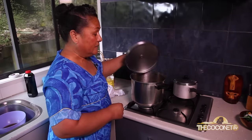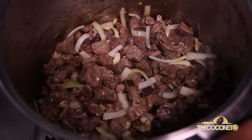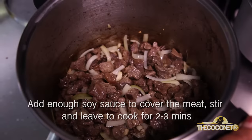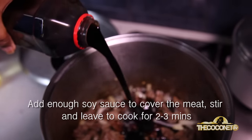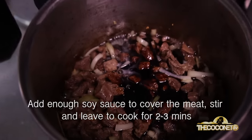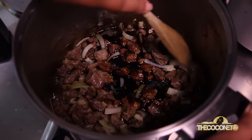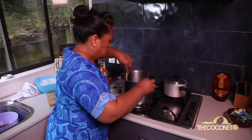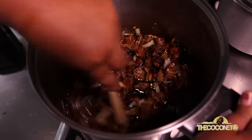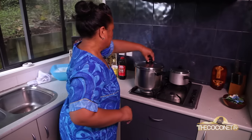We'll cover it and leave it for a few minutes. Now it's all ready for the soy sauce to go in. I'm going to add the soy sauce — just add enough soy sauce to cover the meat. I like to add my vermicelli last so that it doesn't get mushy.